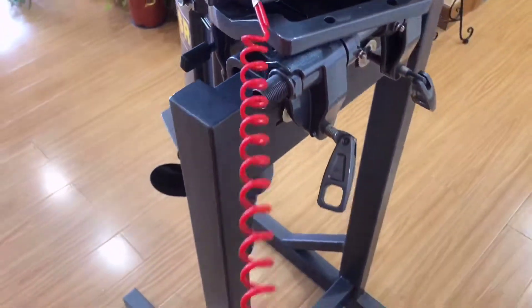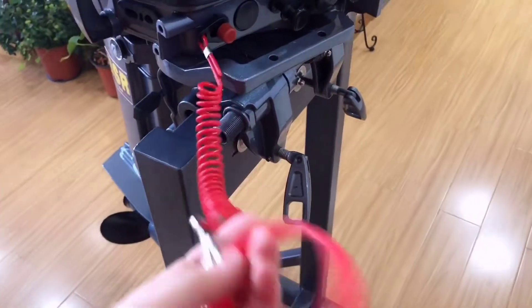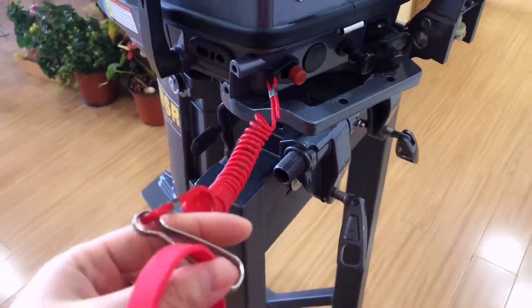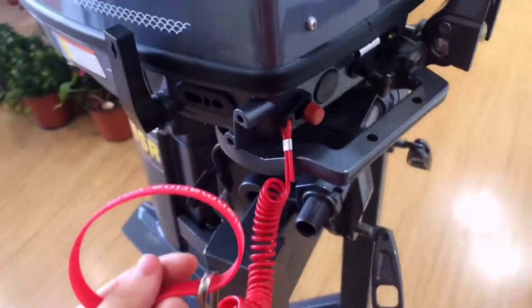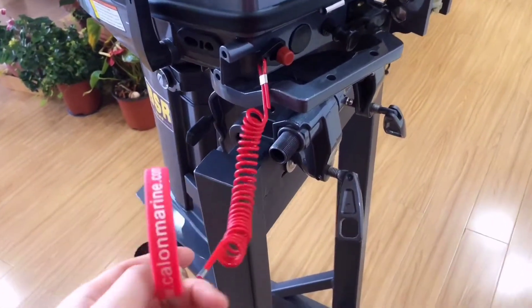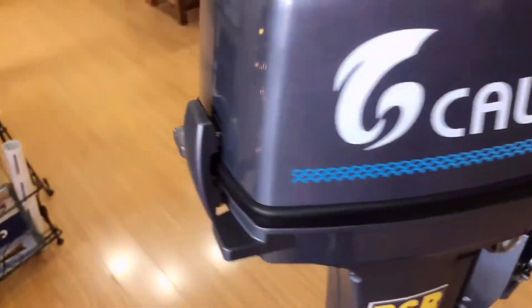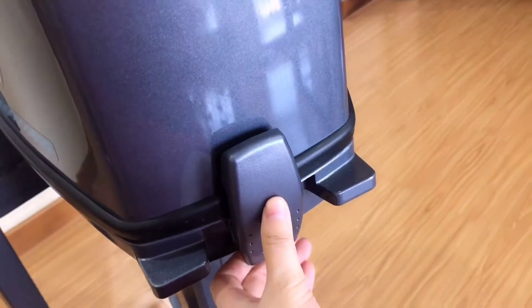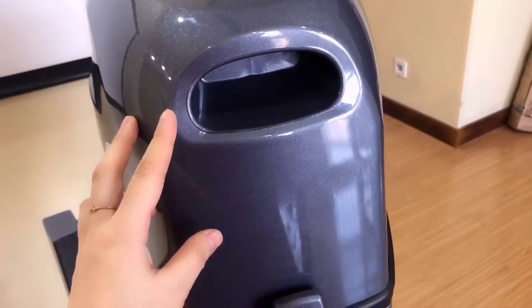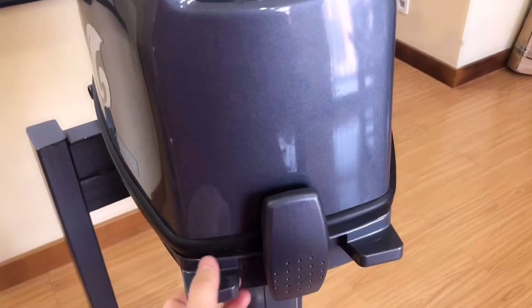Here we have an emergency stop switch with our wristband on, just in case that you may lose it. Please make sure you wear it before you run the engine for your safety. And there is a lock — it is also a special design to make sure the top column is firmly fixed in place.